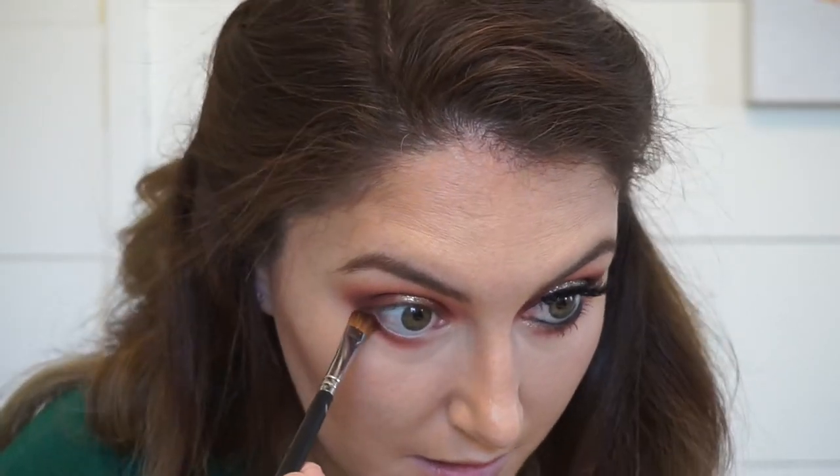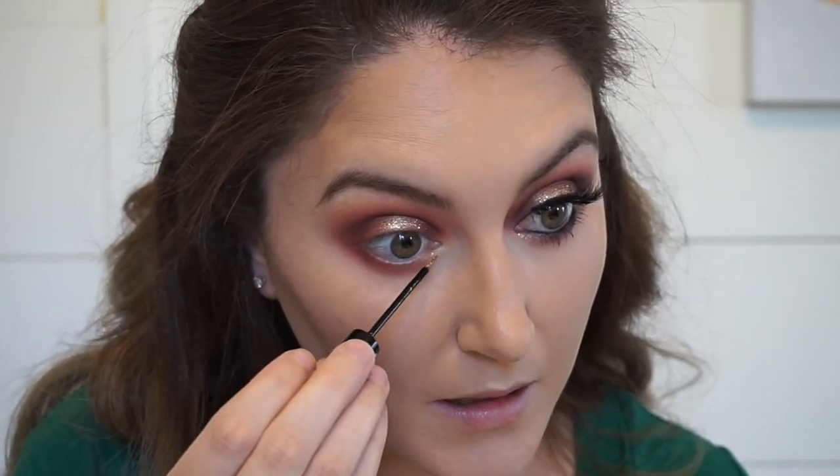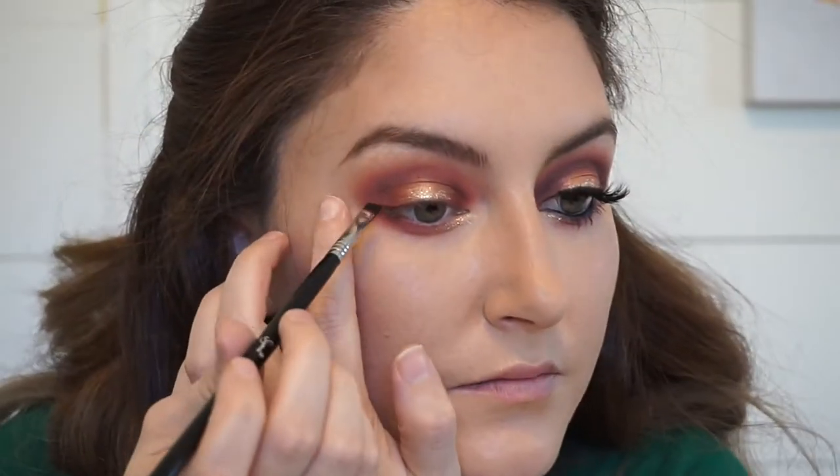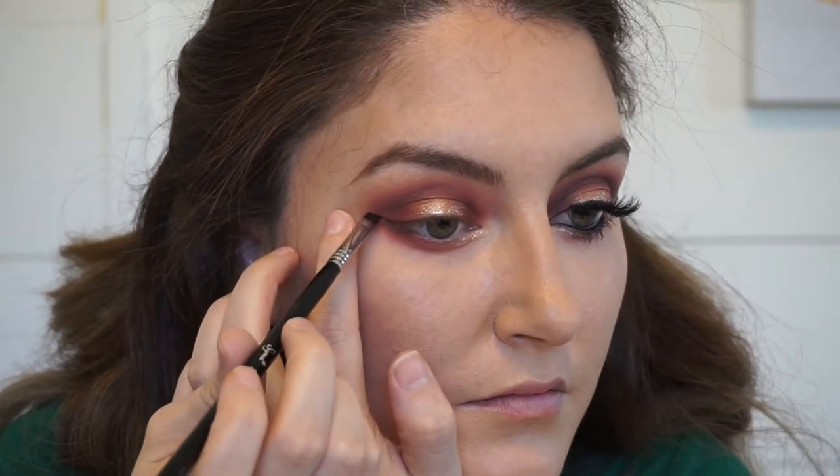Now I'm going in with that deep chocolate brown and the lighter brown shade, just mixing the two and blending it along that lower lash line to make it match our upper lids. I'm also going to add some of that NYX glitter to the inner corner of our lower lashes — that's just really going to open the eye up and give that pop of glitter.